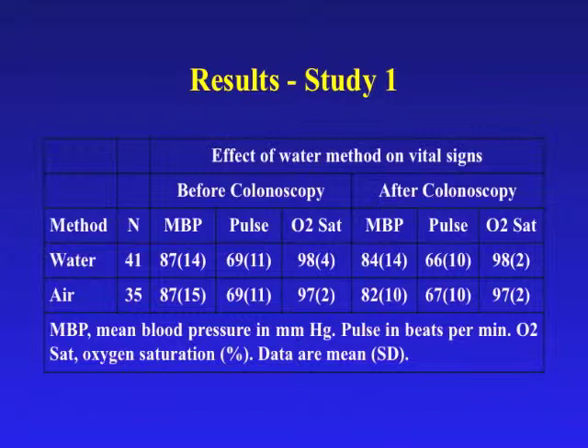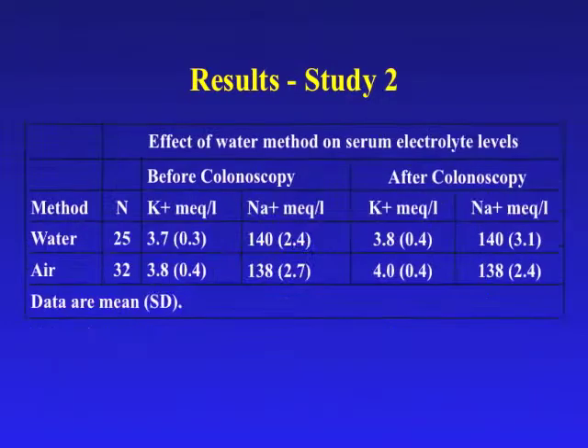There were no significant differences in vital signs before and after colonoscopy in either the air or water method group. All patients were in normal sinus rhythm before and after the colonoscopy. The serum sodium and potassium before and after colonoscopy are shown in the table. There were no significant differences between the serum sodium and potassium levels before and after colonoscopy in either the air or the water group. Overall, the mean volumes of water used were 1500 milliliters in the water method and 75 milliliters in the air group.